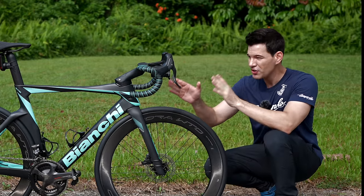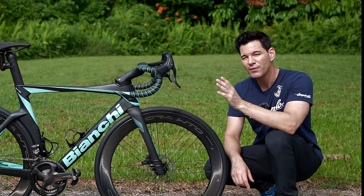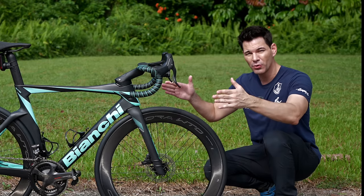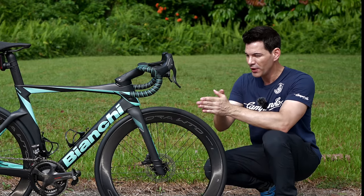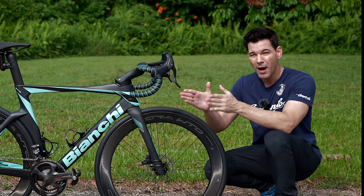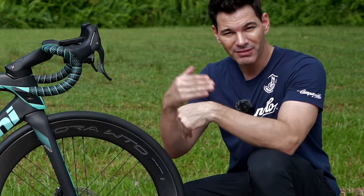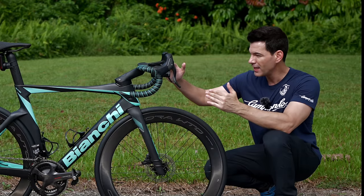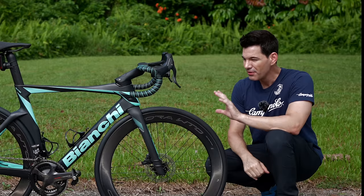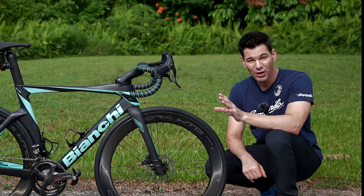In terms of the stem and handlebar, there are limited configurations from Bianchi at this point. A size 55 comes with a 110/42 setup — 110mm length for the stem, 42cm width for the handlebars. My fitter Tim from New Cycles here in Singapore said I'd probably be optimal at 142, but if I work on my core and flexibility, the 110 will be fine. We also raised the hoods up a little more to be comfortable and tilted them in. This bar and stem setup is quite comfortable and very solid.